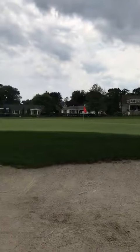Hit a nice controlled shot that lands into the middle of the green. If there's anything myself or the professional staff could do here at the club, please let me know. Thanks, have a great day.